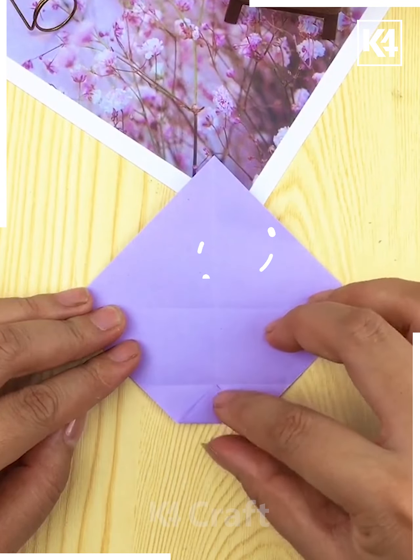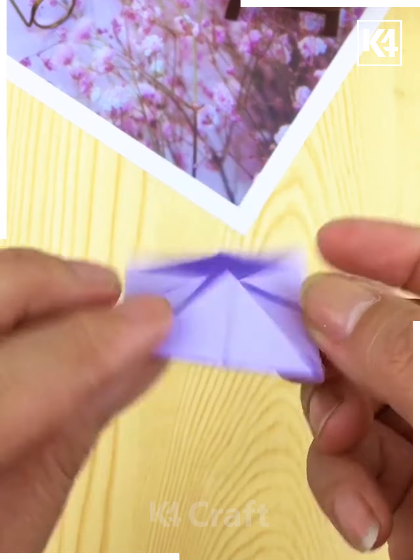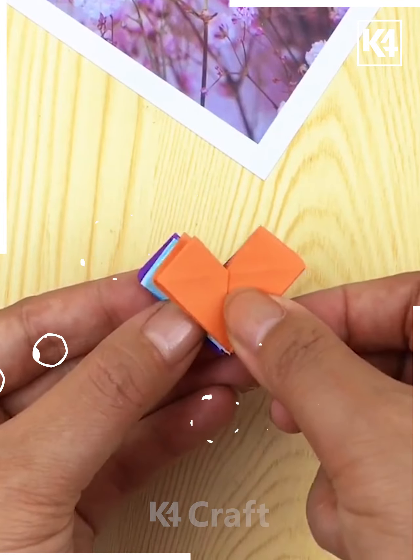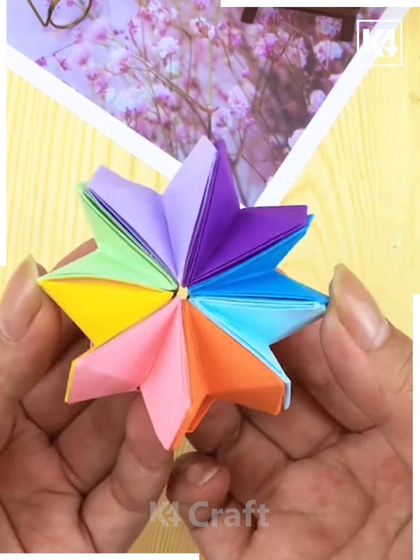Next in the sequence, you are taking a purple paper and trying to give it a pattern like this. This is how you are trying to cover it from all sides and you can make something out of it like a heart shape. You can use different colors and fold it to make a nice two-sided shape.